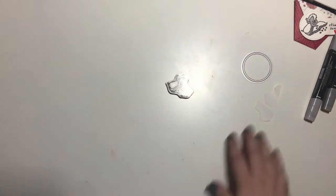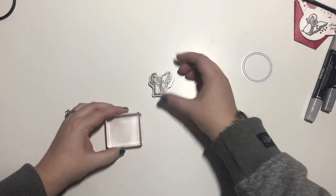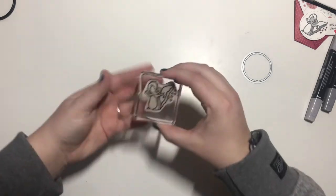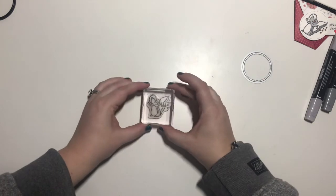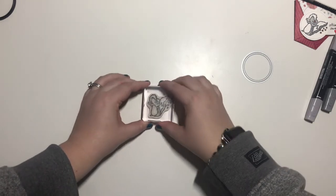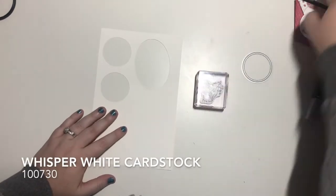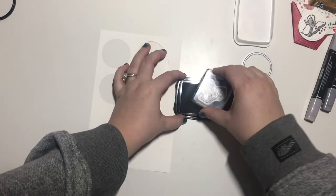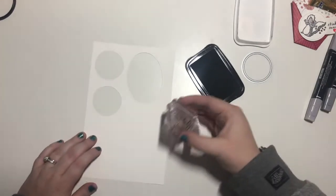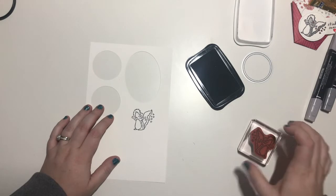I'll put that to the side and grab my block. I'm putting the skunk on a C block. Let's line them up right — there we go. I just have a scrap of whisper white. We'll bring in our memento ink and just ink them up and stamp them. Perfect.